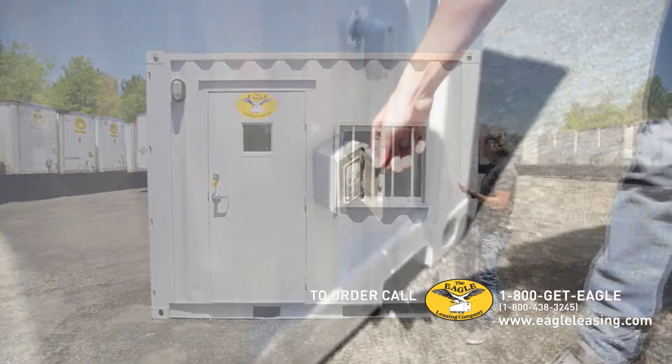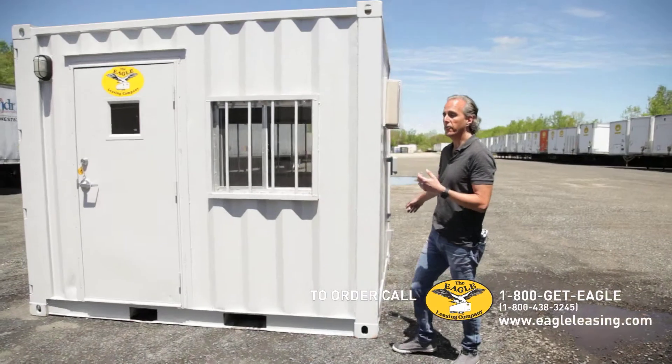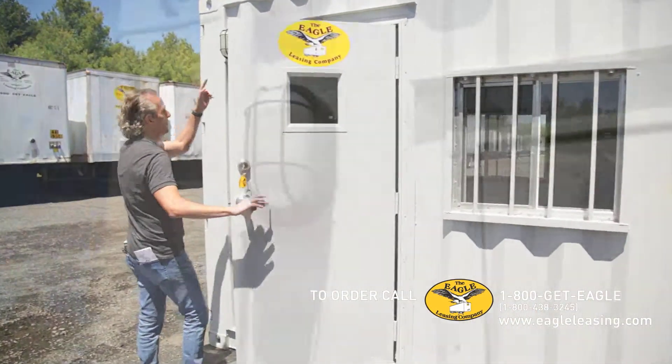The outside actually has a GFI spot over there, so you can plug into it on the outside. The inside, you'll notice a little light there too.